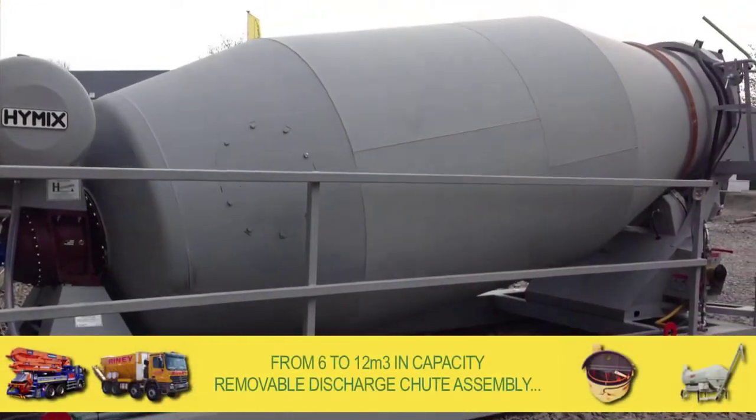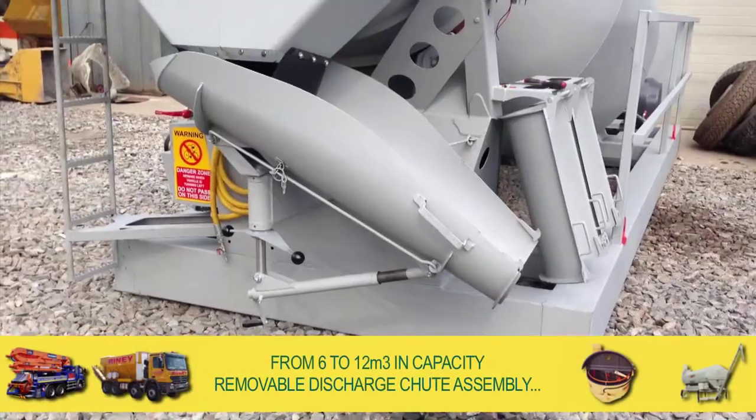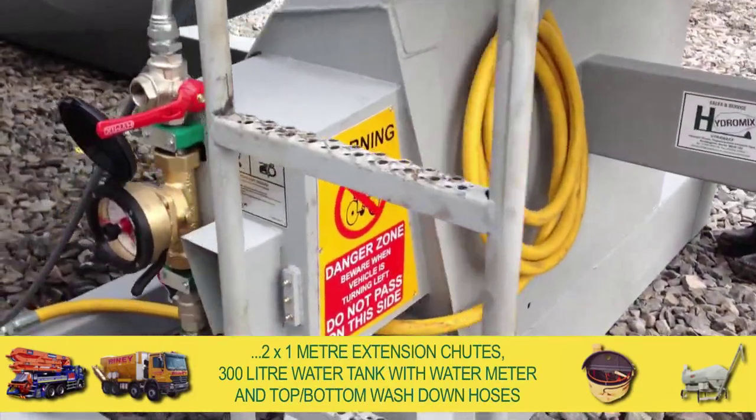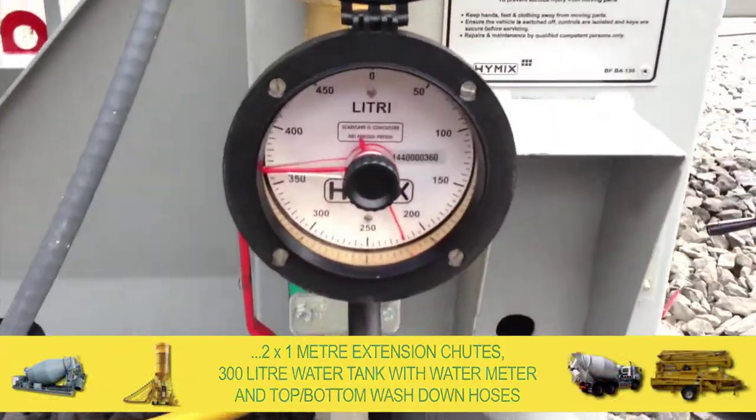From 6 to 12 cubic metres in capacity, they have a removable discharge chute assembly, two 1 metre extension chutes, and a 300 litre water tank with water meter and top bottom washdown hoses.